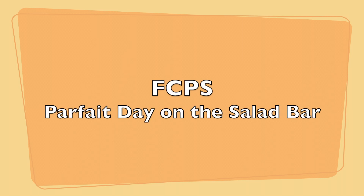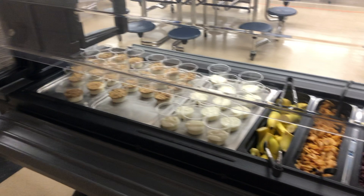This video is an overview of parfait day. This is what the salad bar will look like on parfait day.